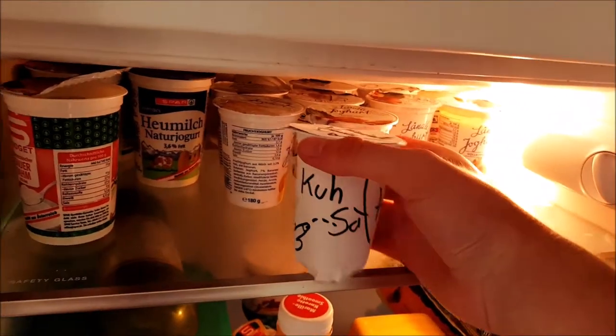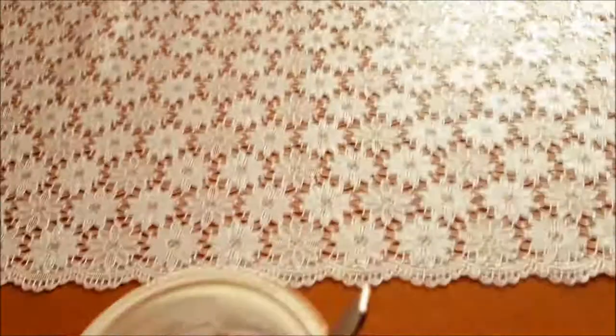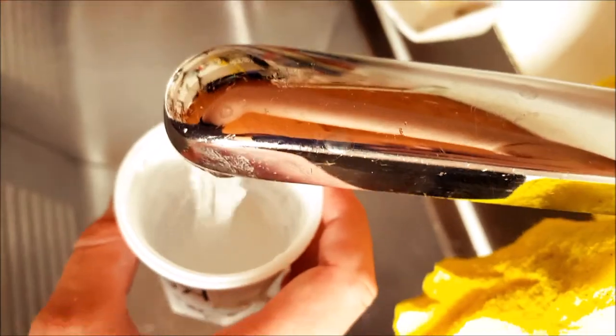First of all we need a cup — a yogurt cup will do. We just eat it fast and then put our beer in it. After we have eaten the yogurt we should clean it out. I will use water for it.